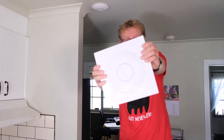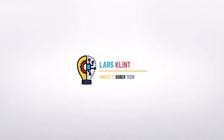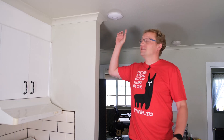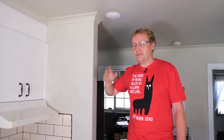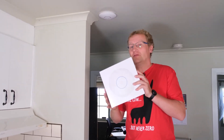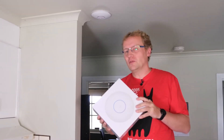Let's upgrade to Wi-Fi 6 using the U6 Professional. I'm in my office and that's a Nano HD, which I've had quite a few of - about five. They are brilliant, but they're Wi-Fi 5. So in order to keep the farm a bit upgraded, I'm going to replace it with this U6 Professional access point. This is probably the most popular UniFi access point right now.